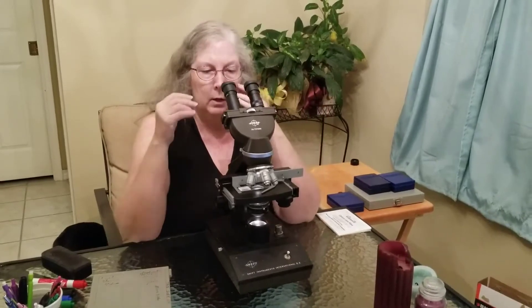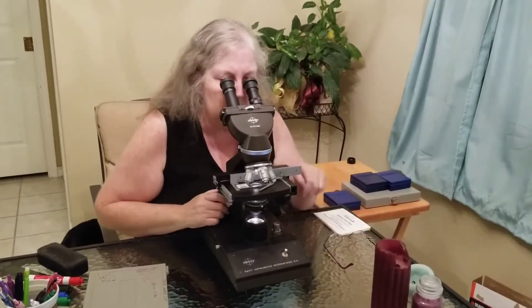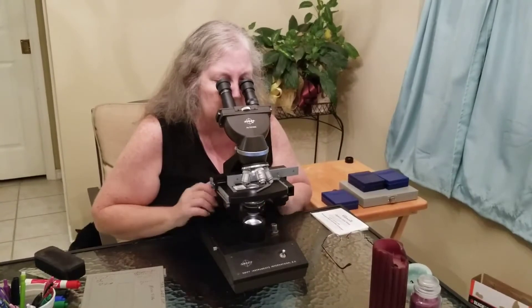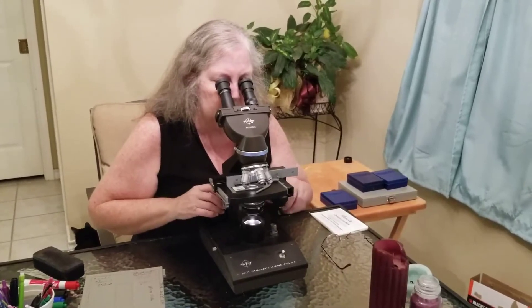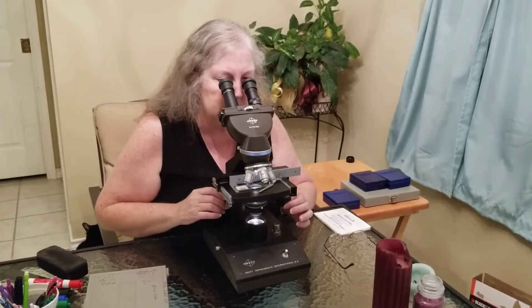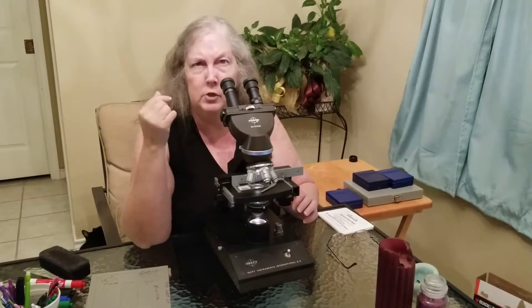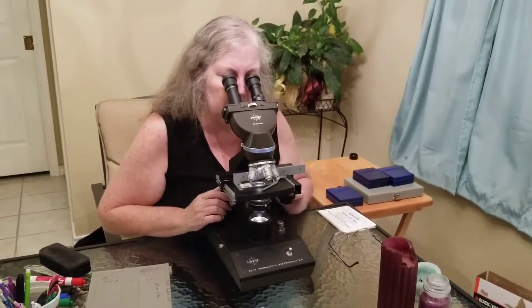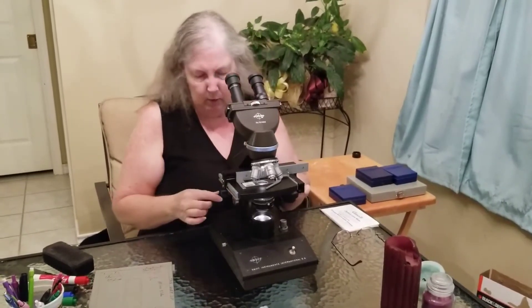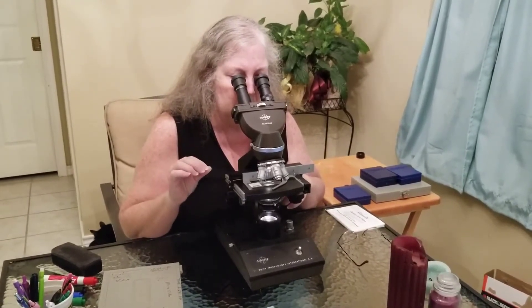You always want to start with the lowest objective, which has the largest field of view so you can scan more area at once. If you wear glasses, you can keep them on or take them off — whatever works best. Use your coarse adjustment to move down until you see something, and you may have to move the slide a little bit. One of the eyepieces will often have a pointer in it, which is helpful when working with someone else. Use the coarse adjustment to get it in focus, then use the fine adjustment to get a really nice crisp, clear focus.